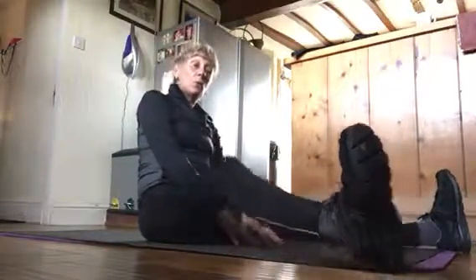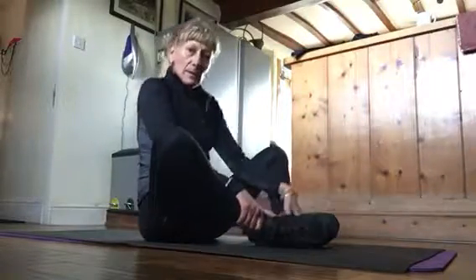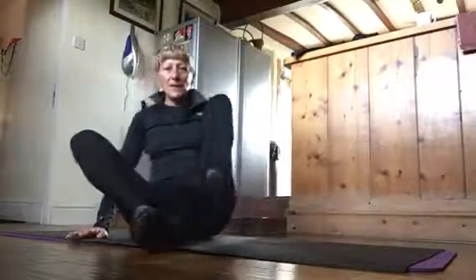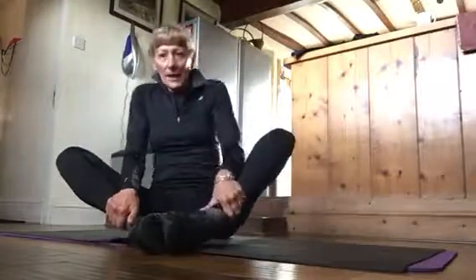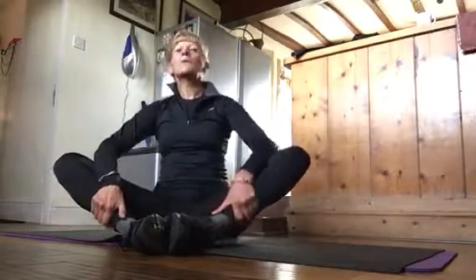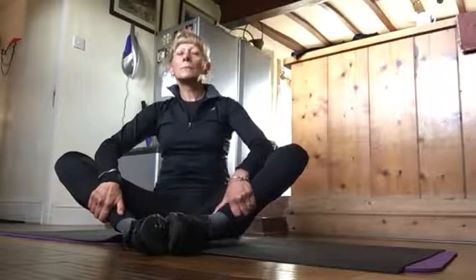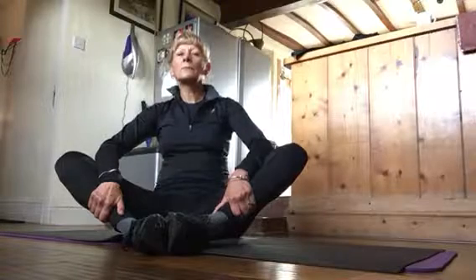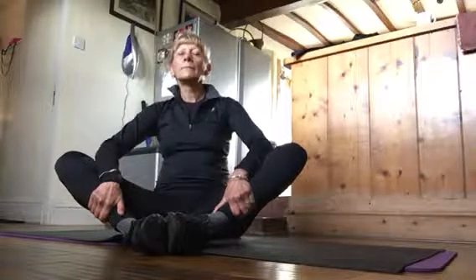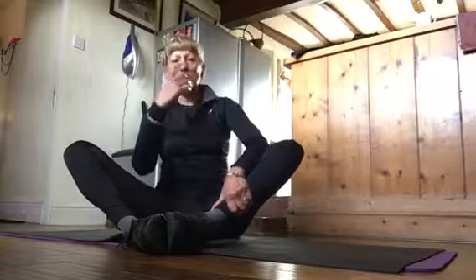And the last thing I do is the breath of fire. This is the breath of fire — then you won't be able to sit there. Now you need to look at my tummy. Relax. This is so good. It oxygenates the whole body and also gives you that peace.